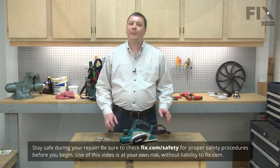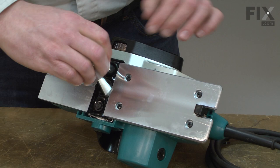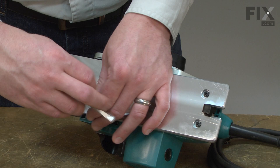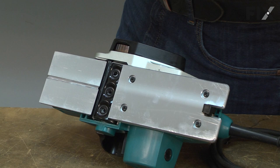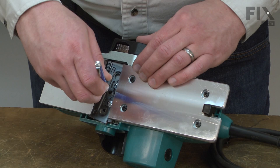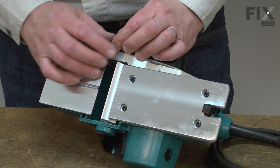Installing new blades is a repair that you can do yourself, and I'm going to show you how. I'll begin by removing the old blades from my planer. I'll use the wrench that came with my planer to remove the bolts. I like to use a small magnet to remove the components. Be careful as you remove the blades because they can be razor sharp. Now I'll go ahead and remove the second blade.